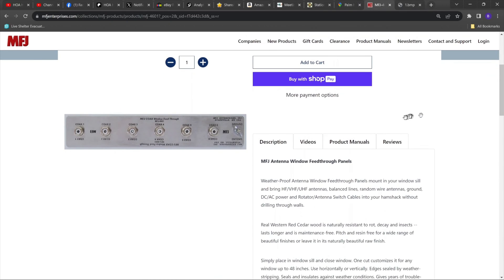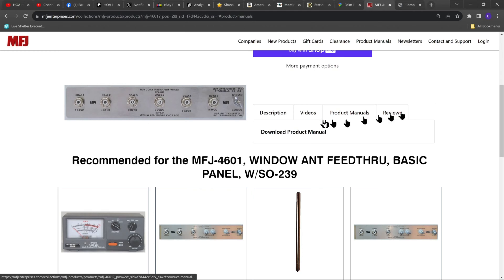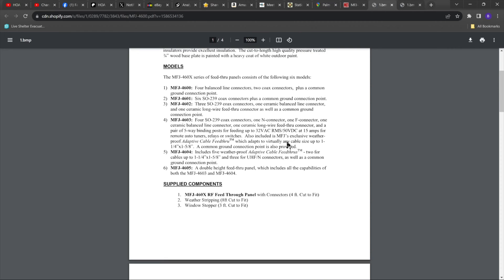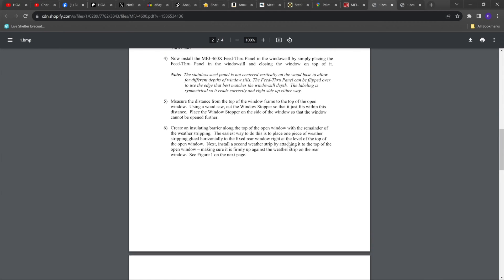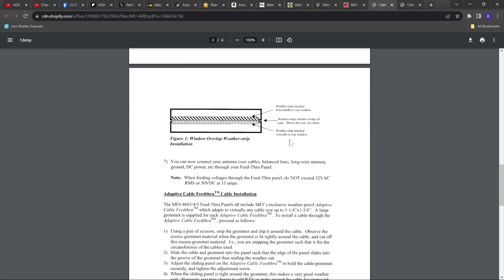This is similar to the one I'm going to demonstrate for you. Once you choose which one you want to use, go ahead and go over to product manuals, click on download product manual, and you'll get a complete explanation of what this feed-through accomplishes, how you install it, how to do this safely, and anything else you need to know to make sure you have it set up correctly for your shack operation.